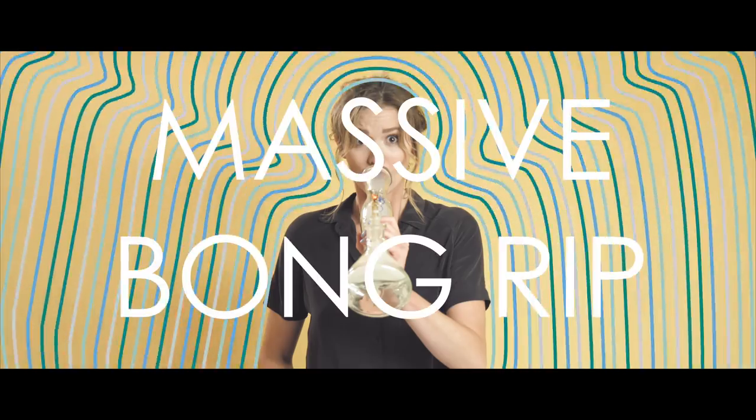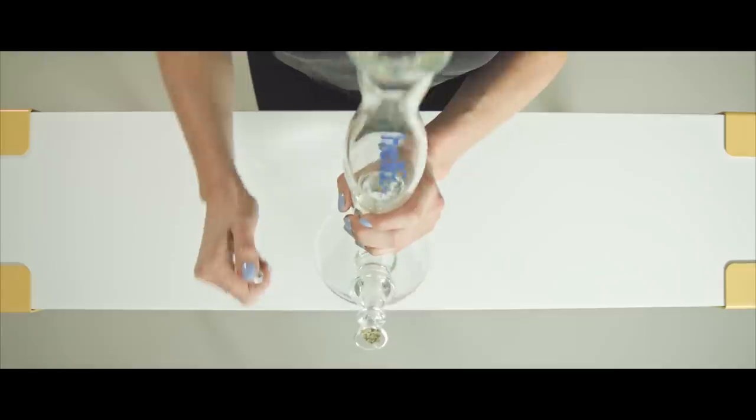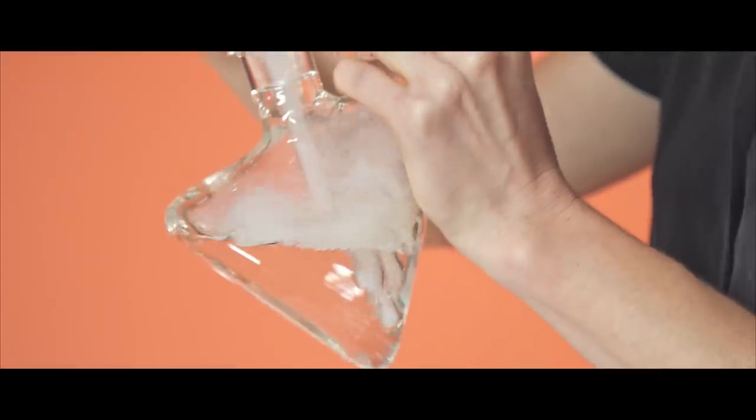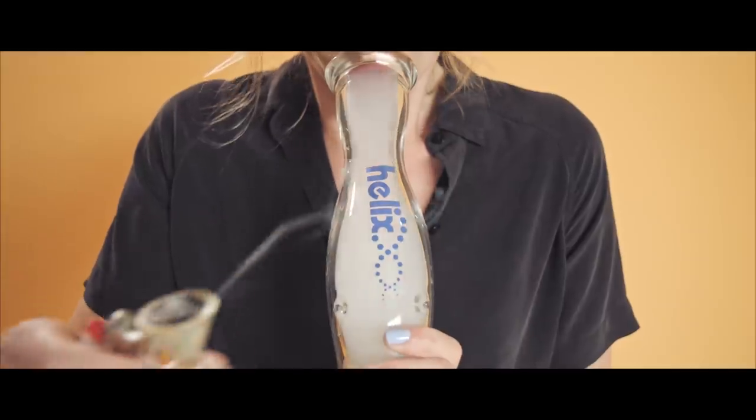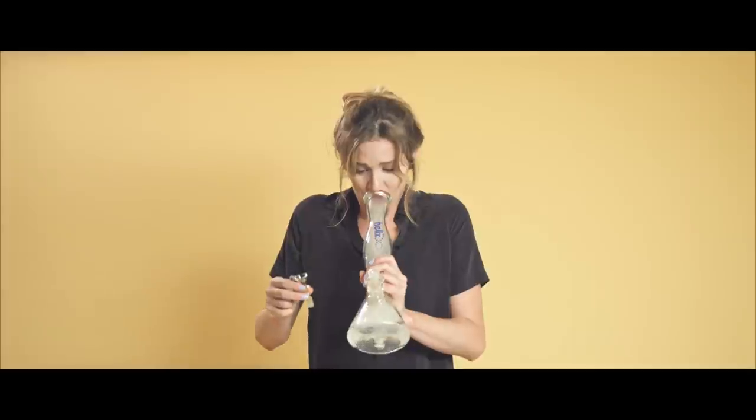Let's try that again. To take a proper hit, remove the bowl and inhale sharply. After a moment, exhale and relax.